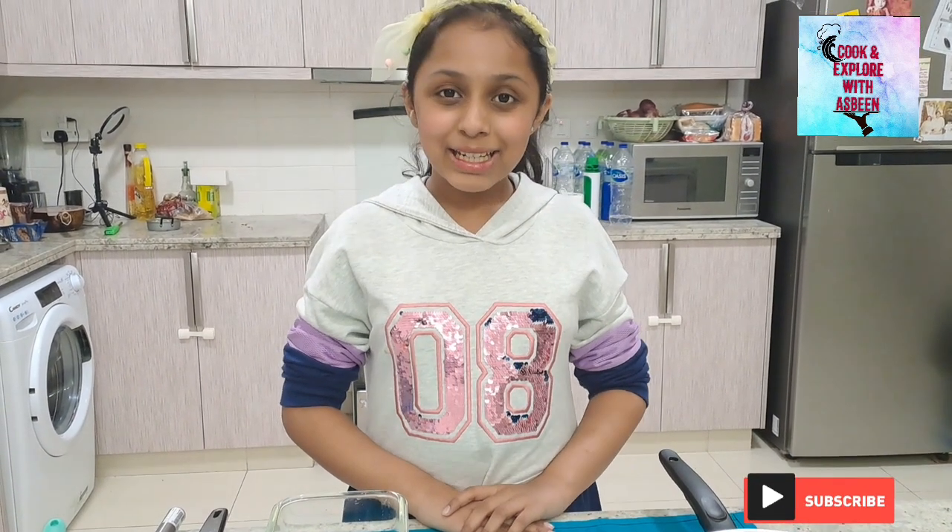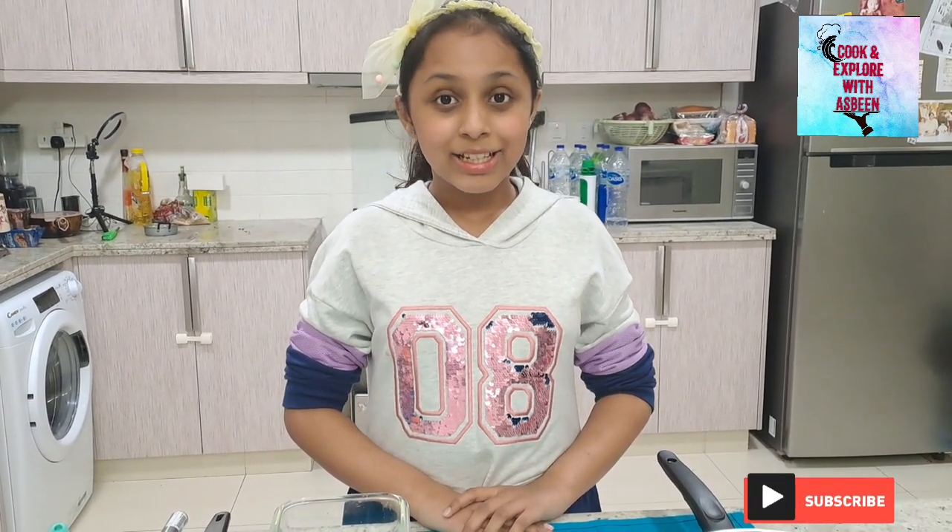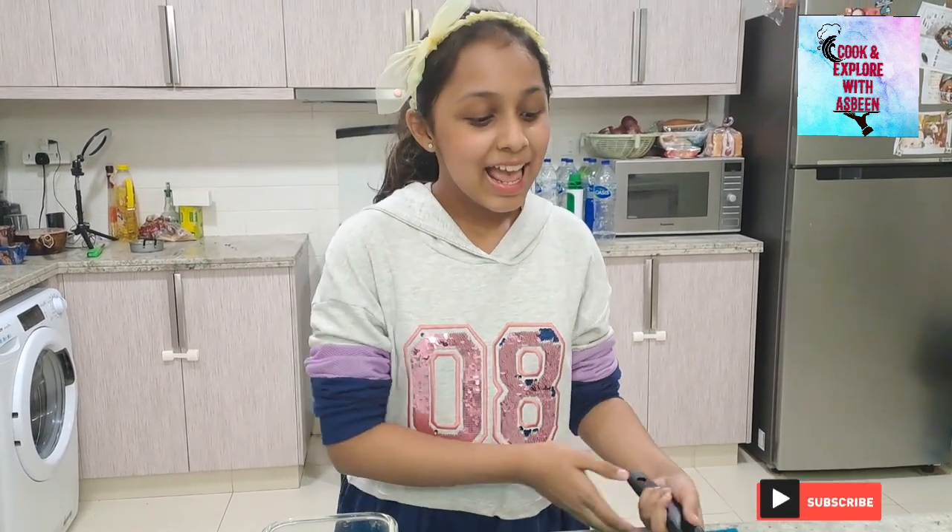Good morning everyone, my name is Imanubi and I'm from 7A. Today I'm going to be making an aloo paratha using a frying pan, and the best part about it is it does not require rolling or kneading. So let's start our recipe.